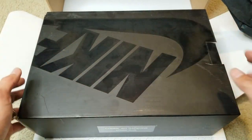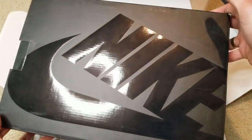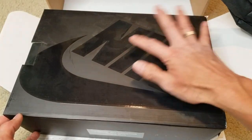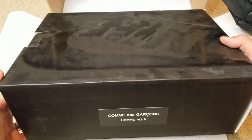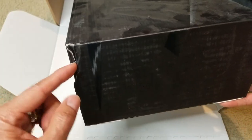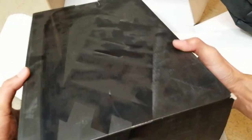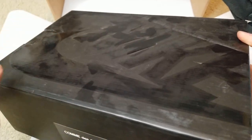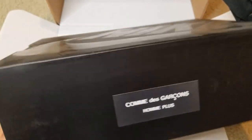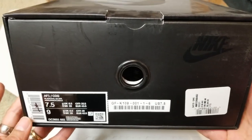Wow, it is pretty dirty — not sure if they're collecting dust or whatever. There's a little damage right here on the box, and yeah, it's pretty dusty.